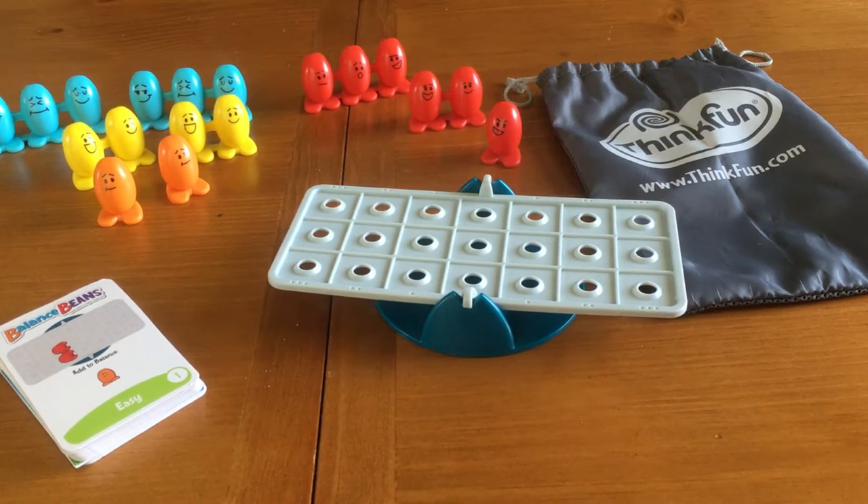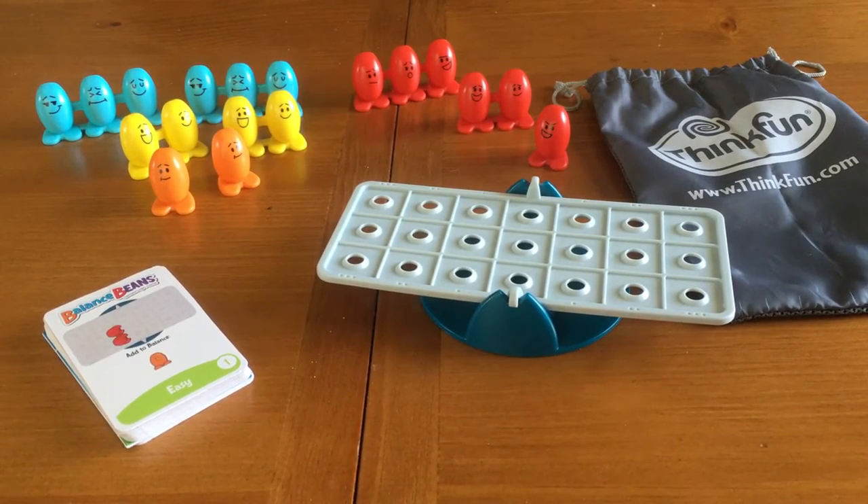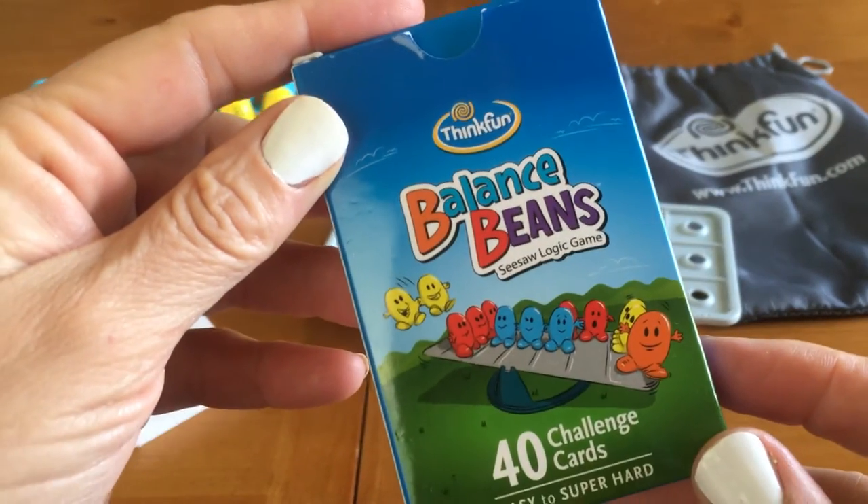Hi, Sandra Girard here from SandraTWP.com, The Worthier Part, and I'm going to take a few minutes here and talk to you about Balanced Beans.